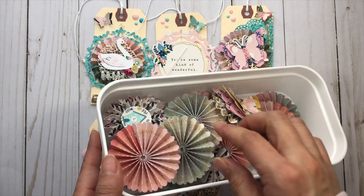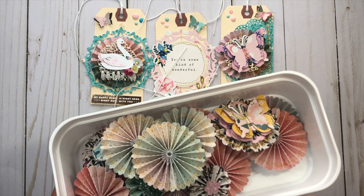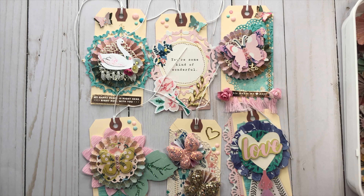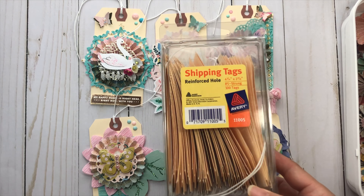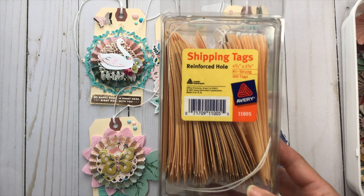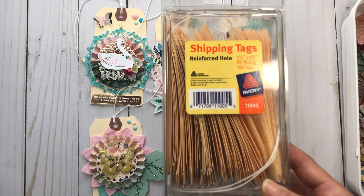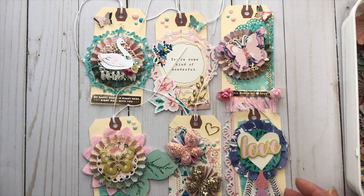In my previous video I had shown these rosettes that I had sewn. These were 100% inspired by the Papery Box — she does have a YouTube channel and a new tutorial, and I will link that down below. I've been working with stuff I've been inspired by, and decided to use these tags that I've had in my stash for a while. As crafters we just collect! I had seen some tags from Maggie Holmes' older collection where she had sewn some crepe paper down the middle, and I decided to create my own spin on these tags.